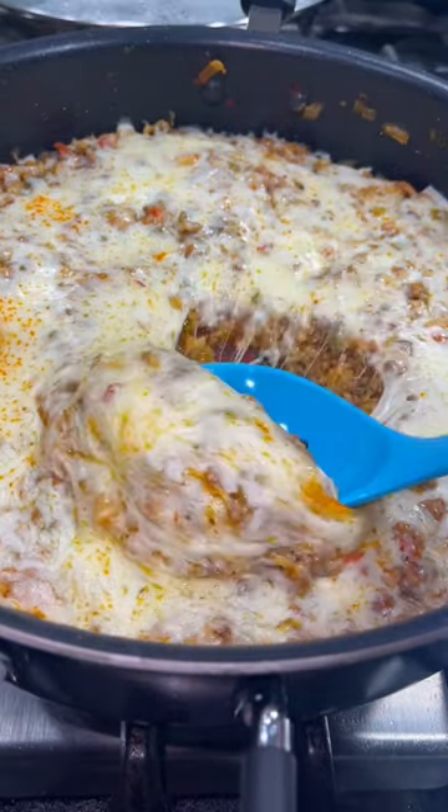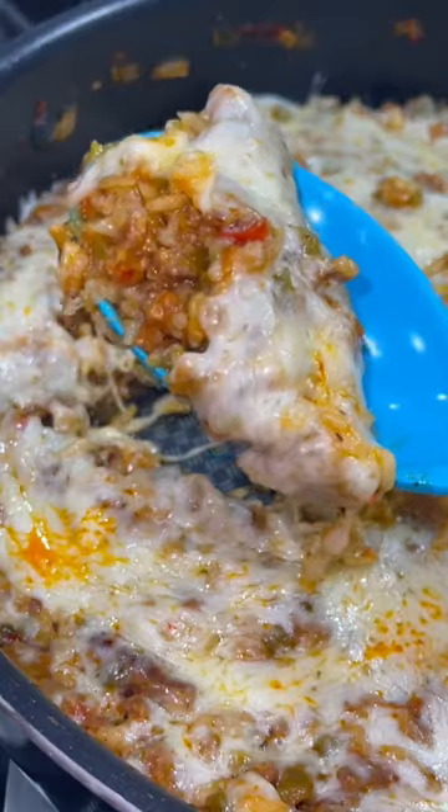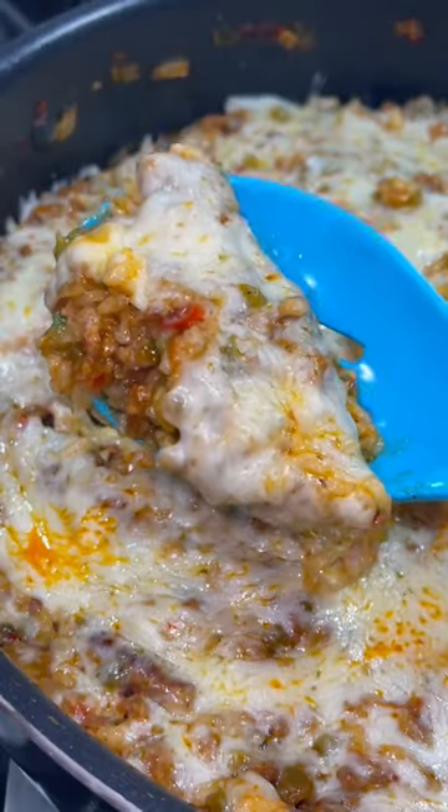And there you have it! That is how you make this one-pot meal. You only dirty up one dish and your whole family is sure to love it.